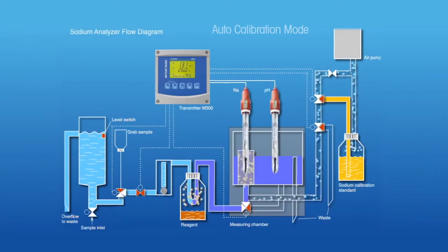Additional precise amounts of standard solution are added by repeated energizing of the calibration valves. Measurements are taken after each addition. Using these multiple standard additions and measurements, the analyzer is fully calibrated without any action required by an operator.